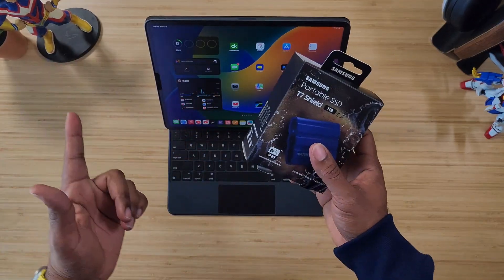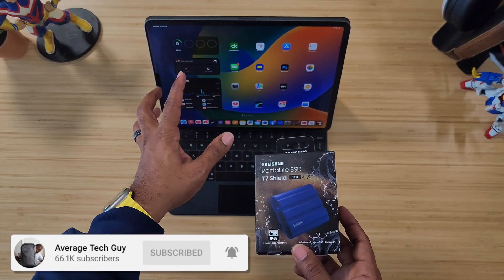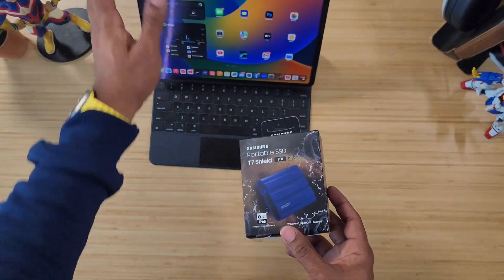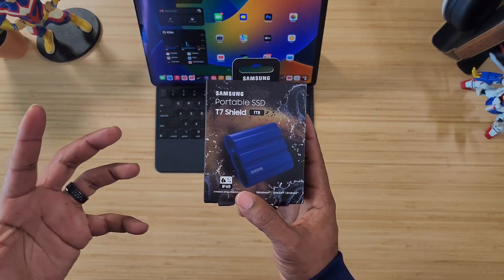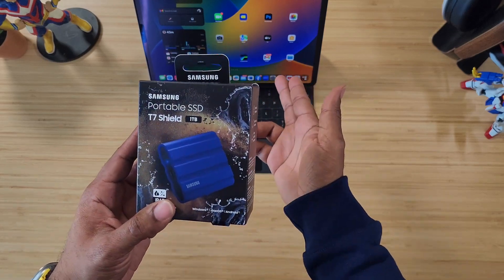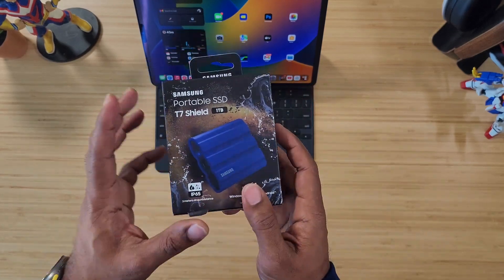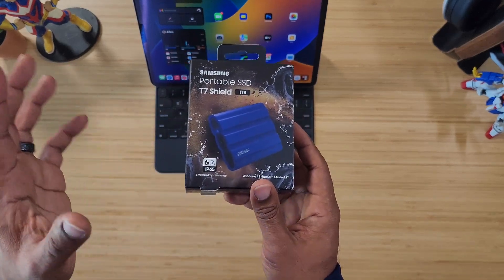What's going on, Average Tech Guy here. Today we're back with more tech and more reviews. You know how I feel about this device behind me — this is my iPad and I use it pretty much on a daily basis. You've got to have memory, you've got to have some kind of storage because these things are limited, and I normally buy the lowest tier and then just use an SSD or memory cards.